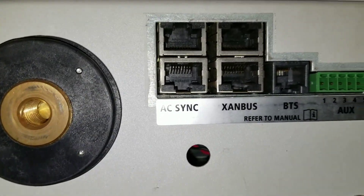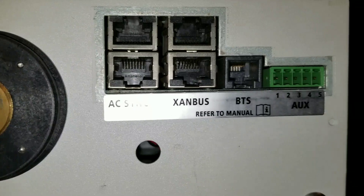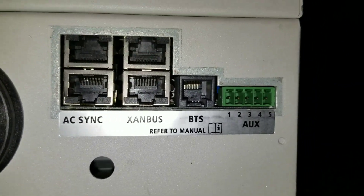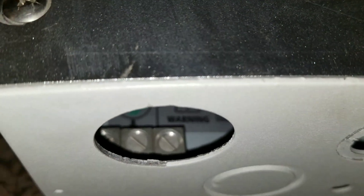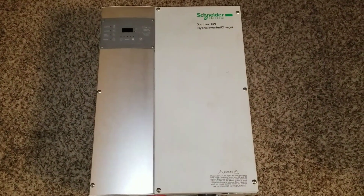You can see the AC sync port, and the SCP — which is the remote control — docks right here, so it's going to show you all the stats and all the good stuff. Folks, this thing is super heavy. Let's take a peek inside — you can see some of the bus bars in there. It's crazy. JW Solar USA, folks — this is the machine, this is the deal.